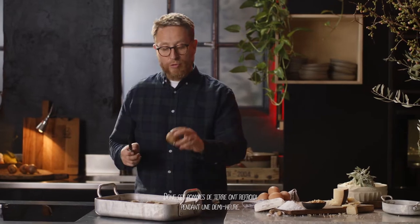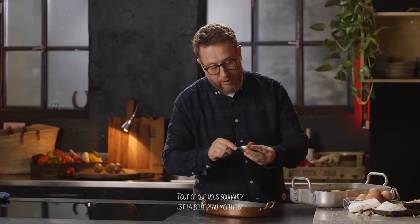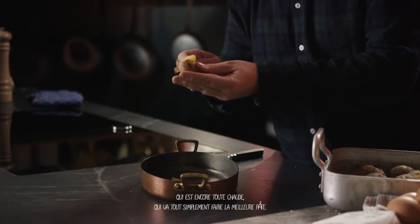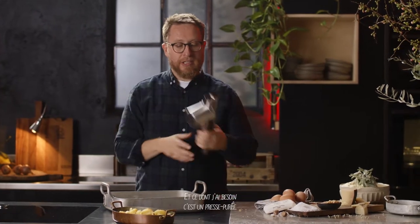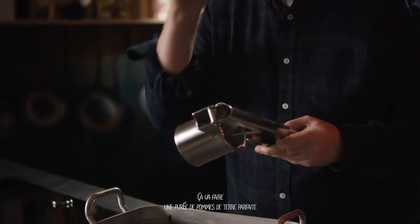These potatoes have cooled down for half an hour and as you can see they're nice and dry in the middle. All you want is the beautiful fluffy flesh that's still warm — that's going to make the best dough. I'm using a potato ricer. You could use a masher but it might leave lumps. This is going to make perfect mashed potato.